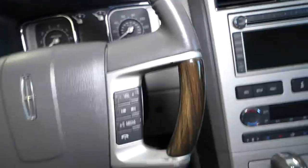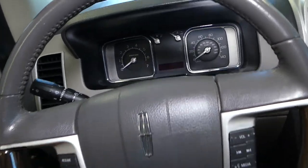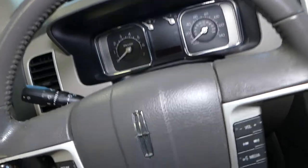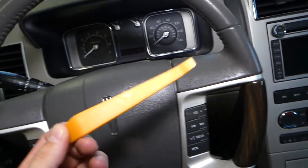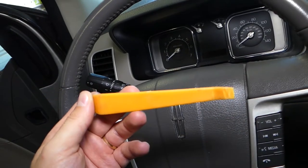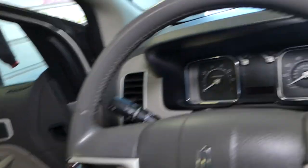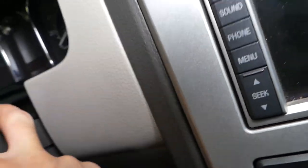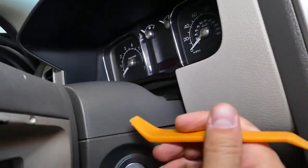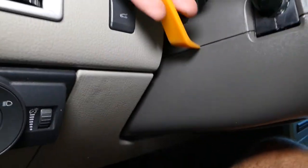Next we need a panel removal tool. Bring the steering wheel all the way to the front and down, and lock it in place. All the tools and parts, including the replacement switch, will be listed in the description below for your convenience. Grab the tool and gently pry on this side, then on this side.